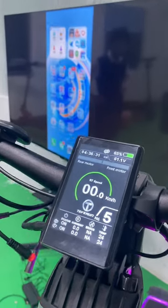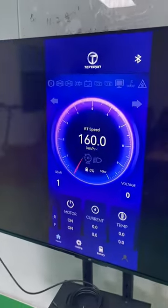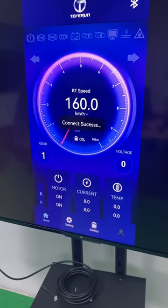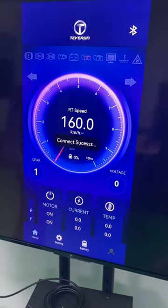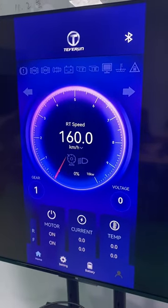Let's see how the Turbine app works. Let's open our app. This is the main interface and it will self-test when you open it.